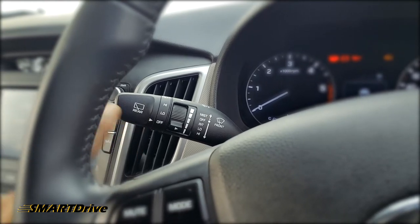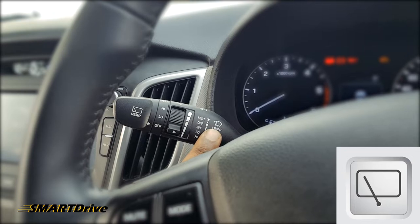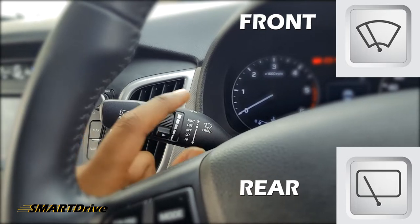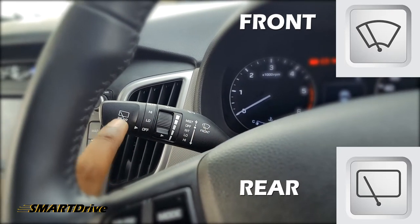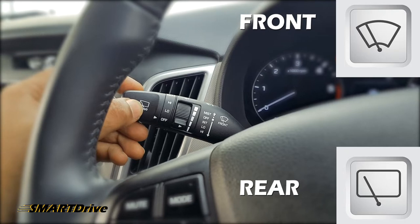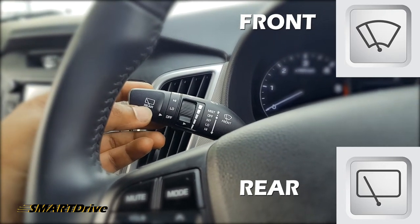Moving further, we also have a rear wiper. You can clearly see the difference between both wiper settings on the stalk. The front wiper icon has a somewhat curved glass shape like the front windshield, whereas the rear wiper icon is a perfect square with one line — that represents the rear wiper setting.